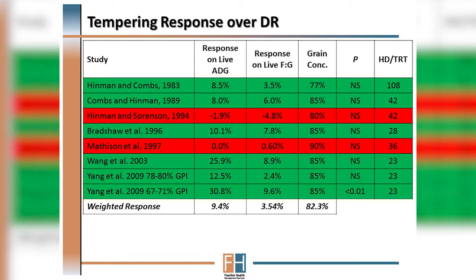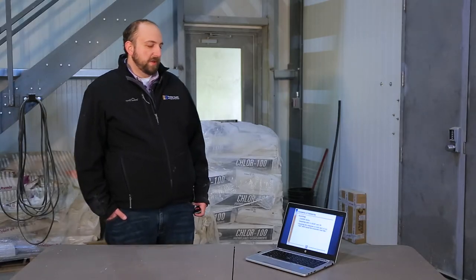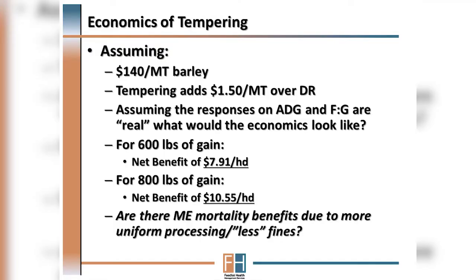On average this advantage is about three and a half to almost four percent in terms of improved feed conversion. Assuming that response is real and using today's current commodity costs, and if the cost of tempering adds anywhere from one to two dollars more per metric ton of finished grain, this value is estimated at anywhere from eight to almost twelve dollars a head depending on the amount of weight gain put on by the cattle.